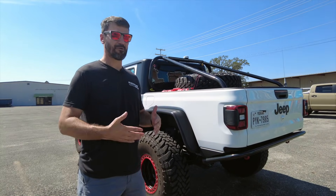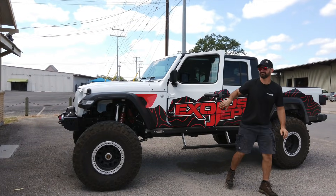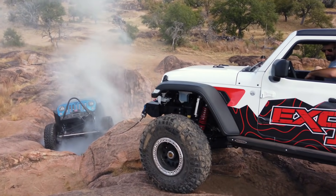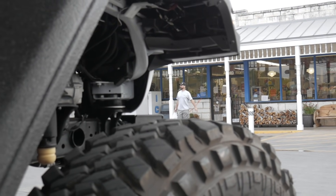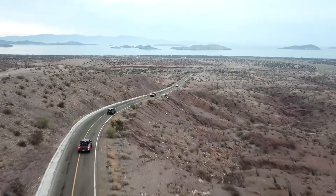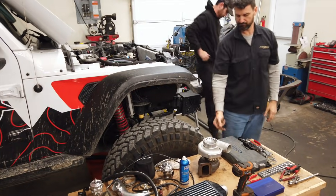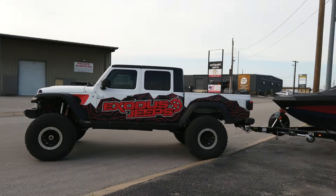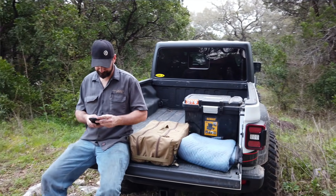That pretty much wraps it up for my old Gladiator build. It is pretty sad to see it go — but it comes back to the shop sometimes and I get to drive it around a little. This was a truck I didn't overbuild. A lot of times we keep adding parts until it becomes more of a liability — this truck never felt that way. The day I sold it I was sad because it was such a reliable truck. So much fun and a lot of good memories.